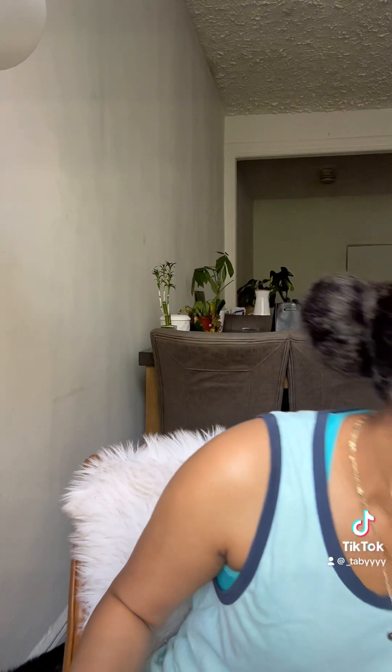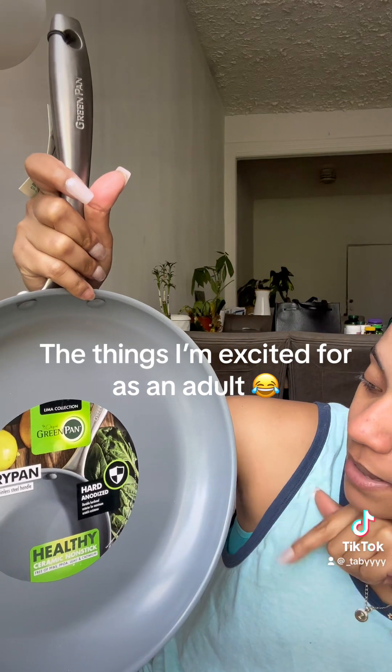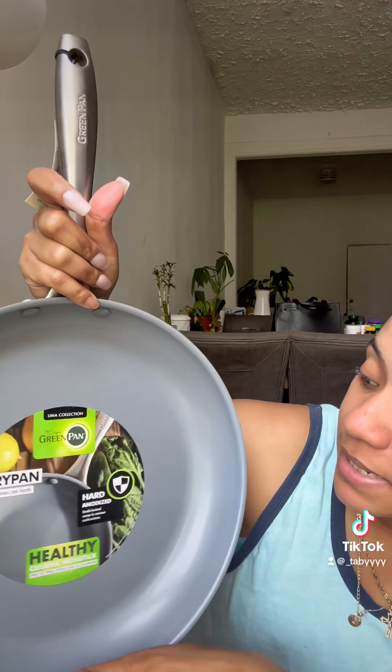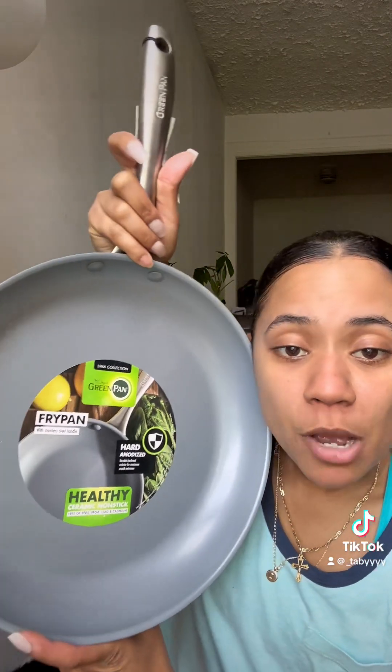I also got these because I need them for travel — I'm going on a trip. And then I ended up getting this. I'm so excited. So it's a healthy ceramic non-stick, and it is durable — hardened exterior for maximum scratch resistance. Yeah, it's just a healthier option.